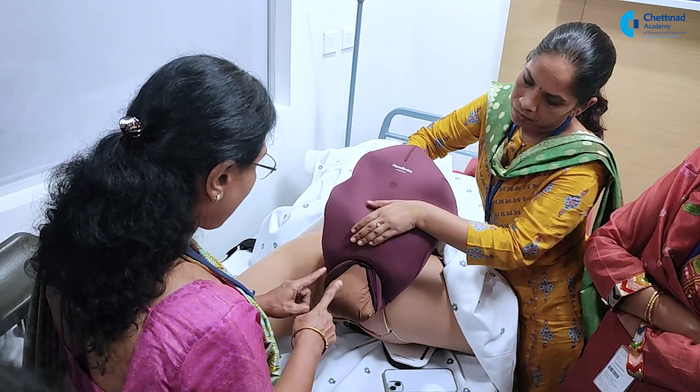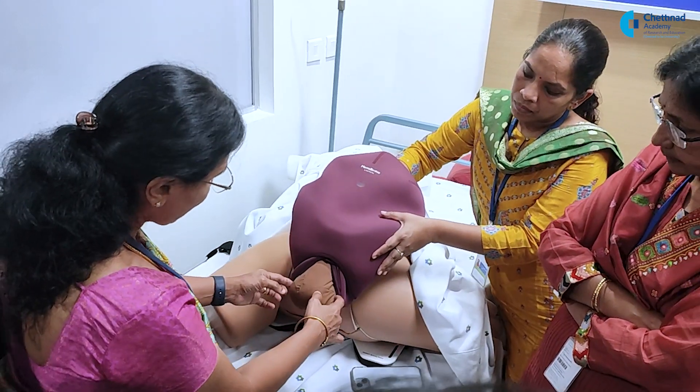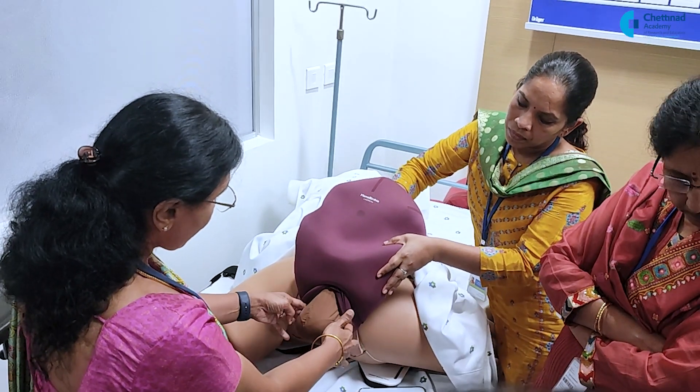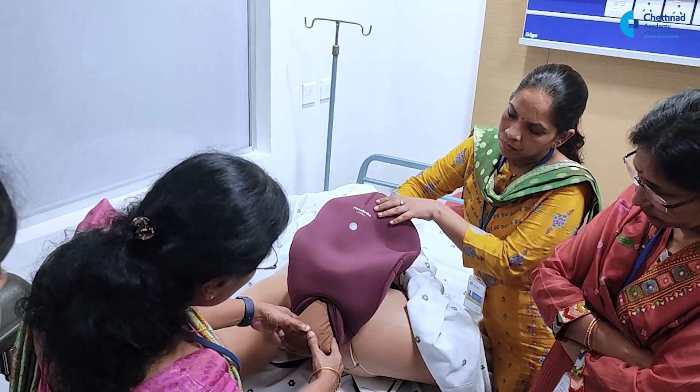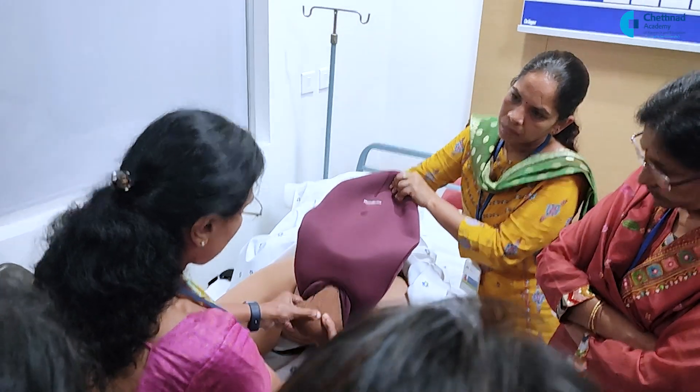Ensure that the back remains anterior. Do not do anything, just ensure that the back remains anterior. What I will do is, to slightly oblique, I will make the back anterior. This femoral pelvic with the back anterior.